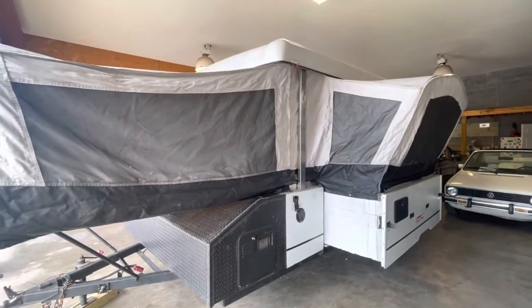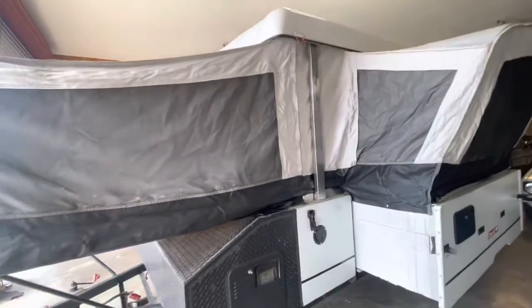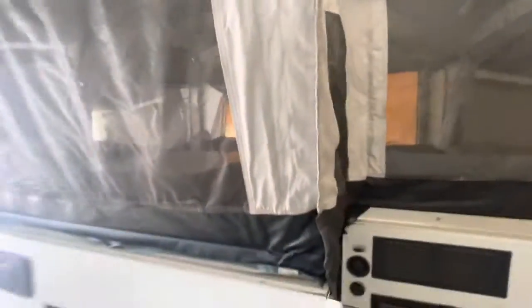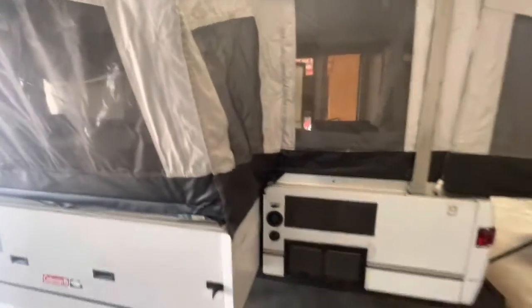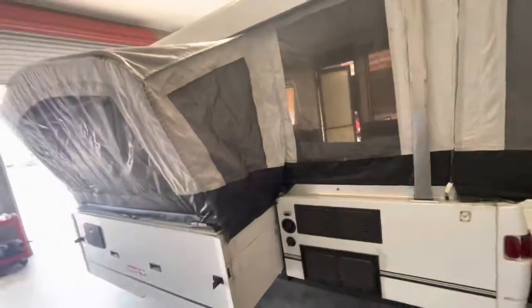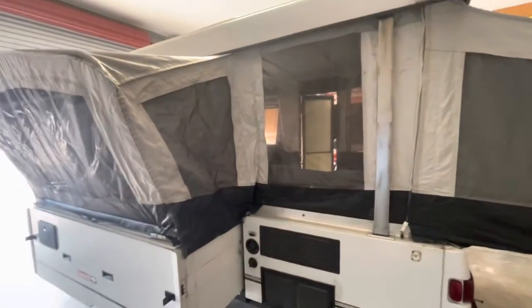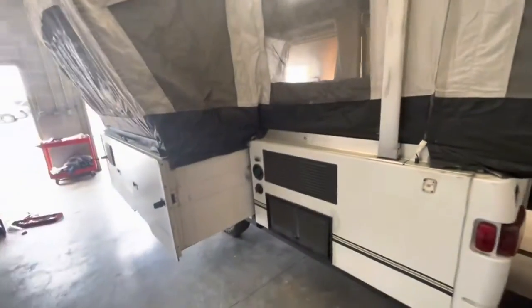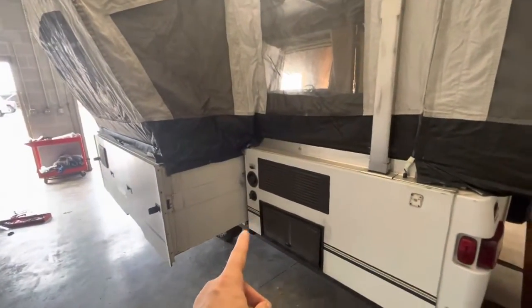Really, really nice unit. Like I said, this is the slide-out — this is where the kitchenette is. Look how clear these windows are. This one even has the mesh on it. Usually these windows are all discolored and gross, or the vinyl gets pinched and cracked — there's none of that in these. It's really nice. You've got your water connections here.